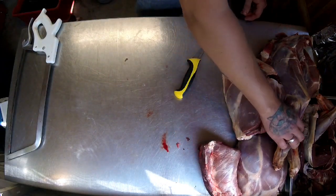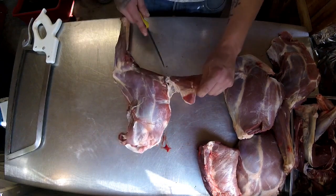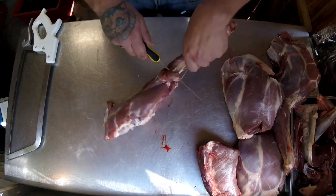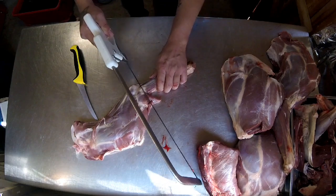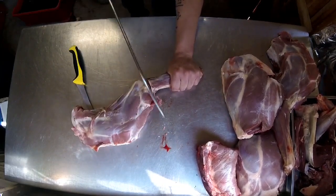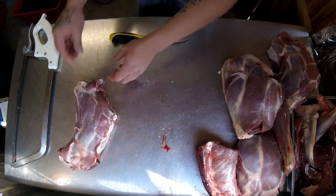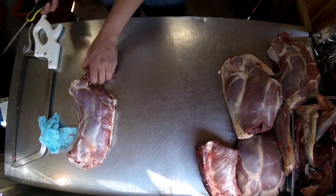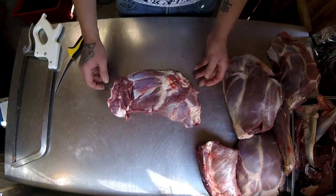We've done the neck; that is removed. Now we're going to work on the shoulder. A good-sized shoulder — like a roe or a fallow — you can keep whole and slow-roast. I'm going to keep one whole and use one for trim. Just remove the front hock: scroll round with a bone saw. You can work it round with a knife and bone it off, but to be honest it is easier to just saw straight through. And that is one shoulder trimmed ready for slow cooking.